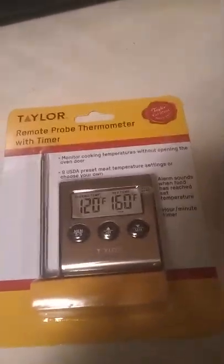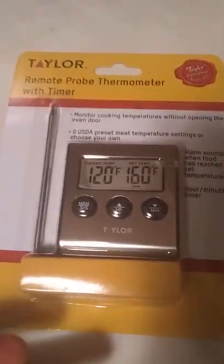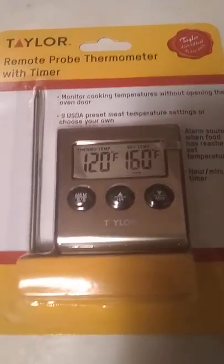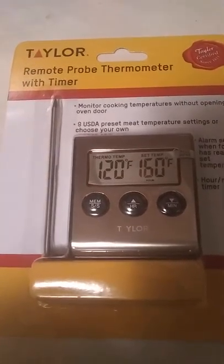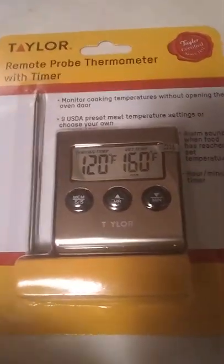So real quick brief rundown — for $14.97 at Walmart, this is a very effective thermometer to buy. You won't go wrong with it; I highly recommend it. Thank you, I hope you have a great day, and if you haven't subscribed to my channel yet, please do so. Take care.